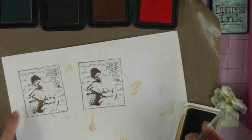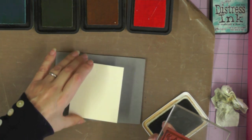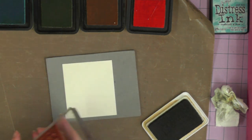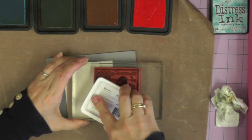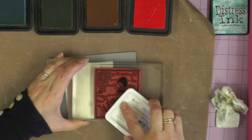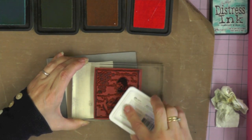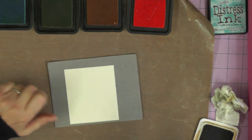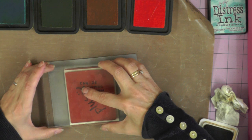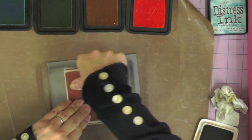With the cushioning I've got a much clearer image - that side is completely intact now. This will happen with any unmounted stamps: larger images tend to need something underneath with a little bit of give to get a completely true image. It has nothing to do with the stamp itself, just the large surface area to be pressed flat. Now I've had my practice run, I've got my piece of card on my piece of foam and I'm stamping my lady, which will become my focal image.